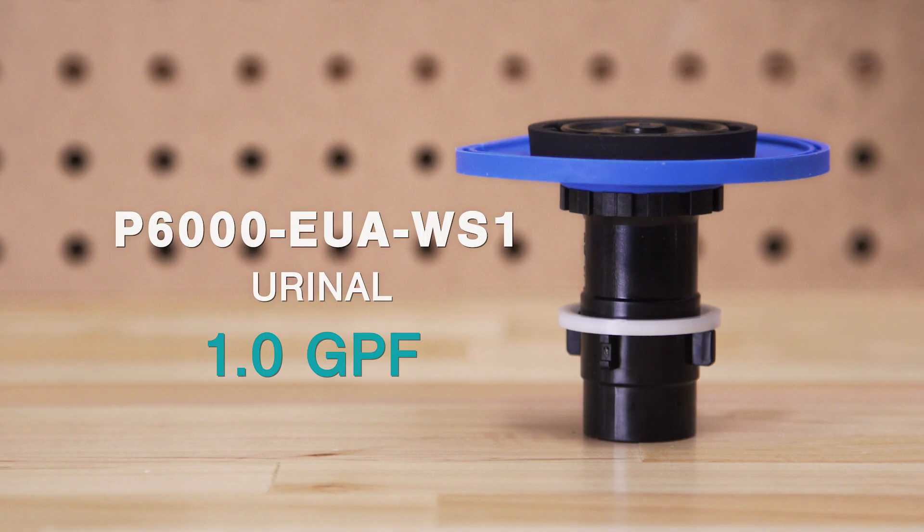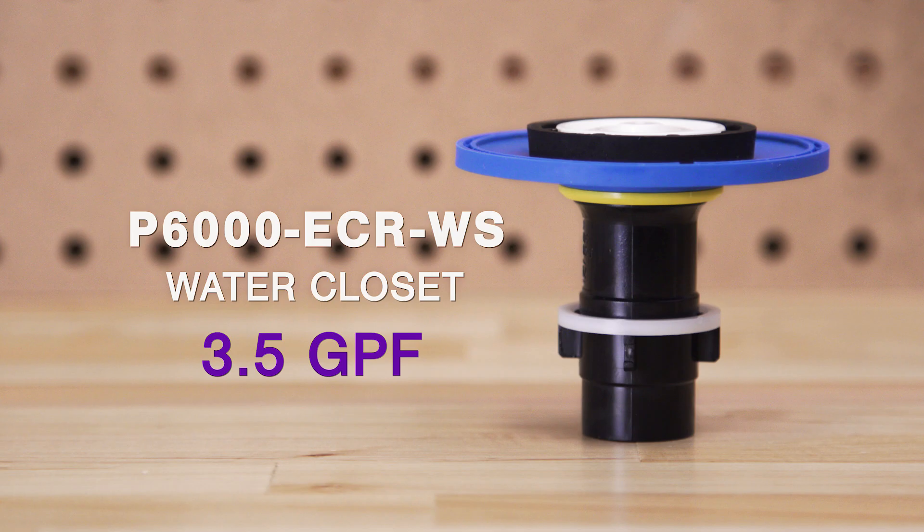Also, using the wrong diaphragm — such as a 1 gallon per flush urinal kit on a 3.5 gallon toilet — can create a shortage of water.